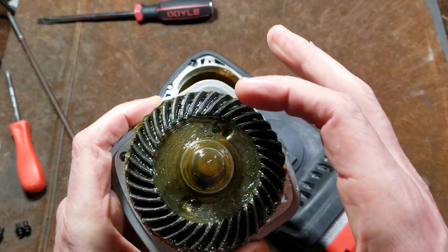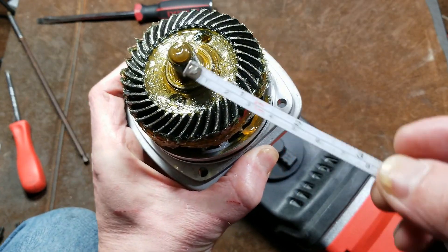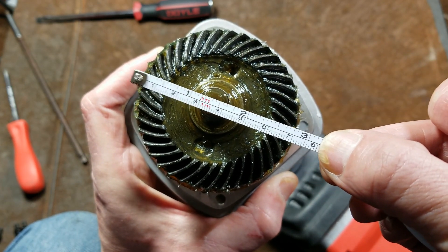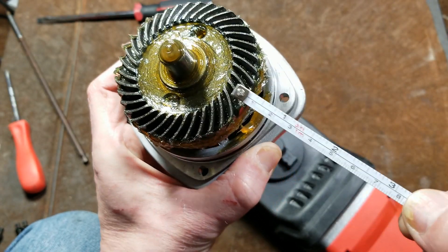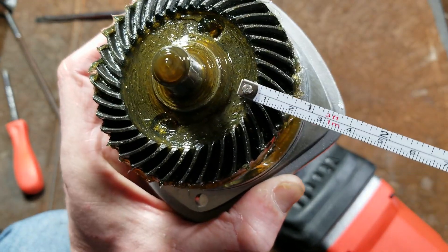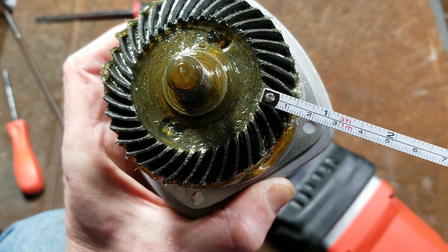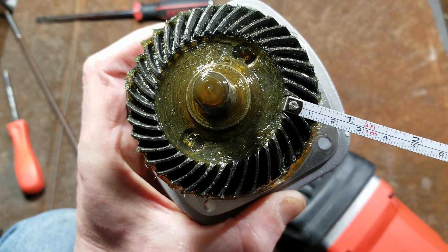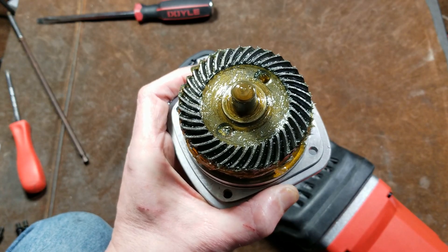We can see that is a huge gear. This bevel gear is actually pretty righteous. Going across the top, it's just about three inches — probably some close metric measurement like that. If we look at the straight linear width of those teeth, it's just under a half inch wide. So that actually is pretty righteous — pretty heavy duty.